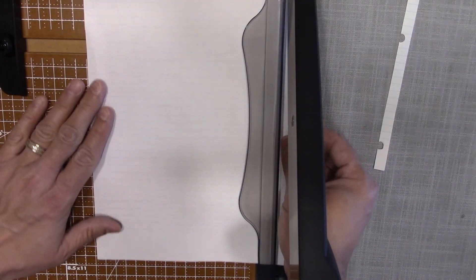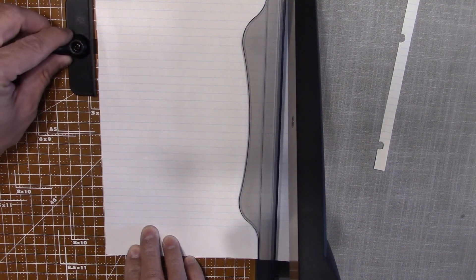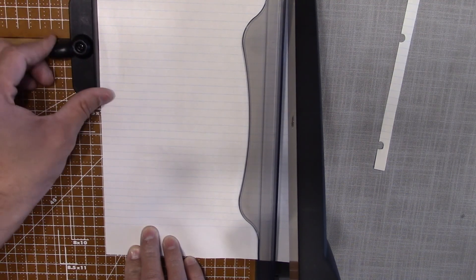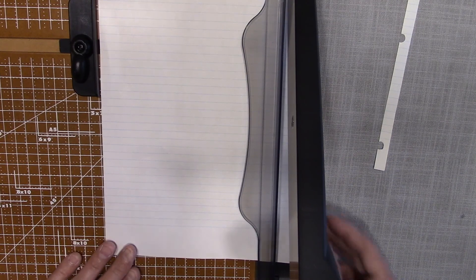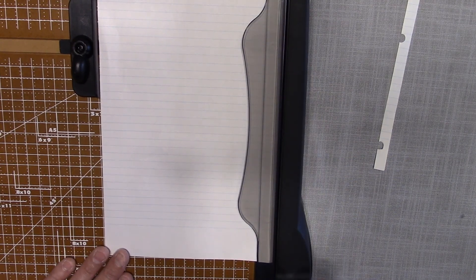Put the paper in wherever you like, lock it in place, and with the help of the laser you can just cut it.